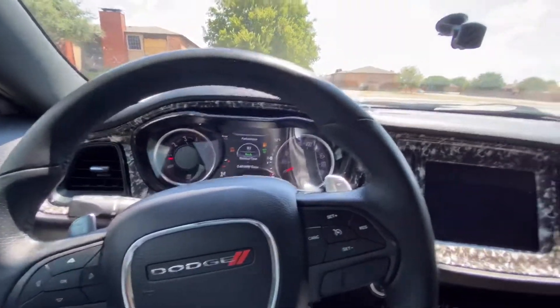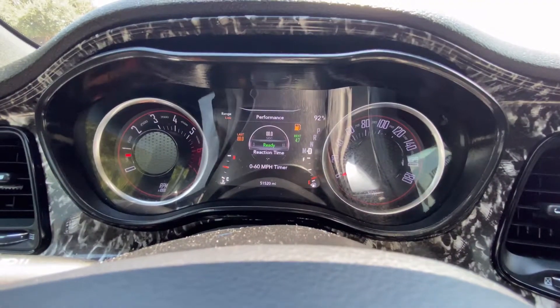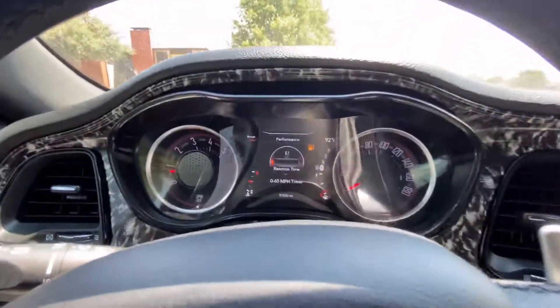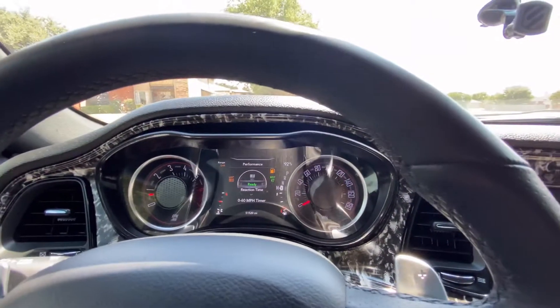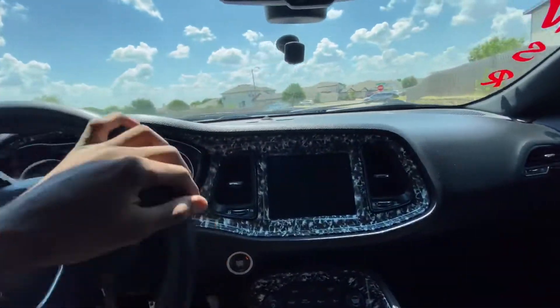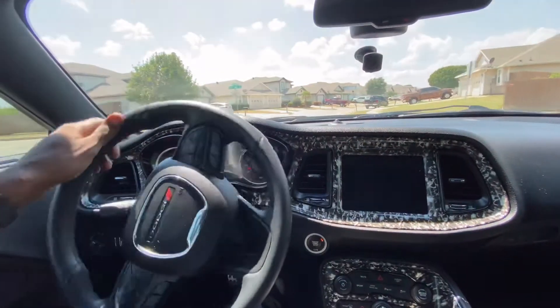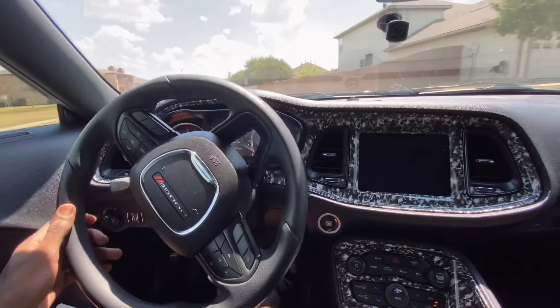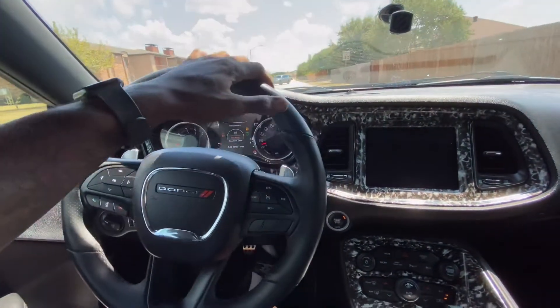We'll get some zero-to-60 times. Right now it's off. I need gas — I see that, I'm gonna go get some gas. We're in Mexico — you know, in Mexico you can do all this stuff, so this is where we're at today. Traction on, sport off, I ain't gonna do all the extra stuff. I'm just running right here and it's curly.